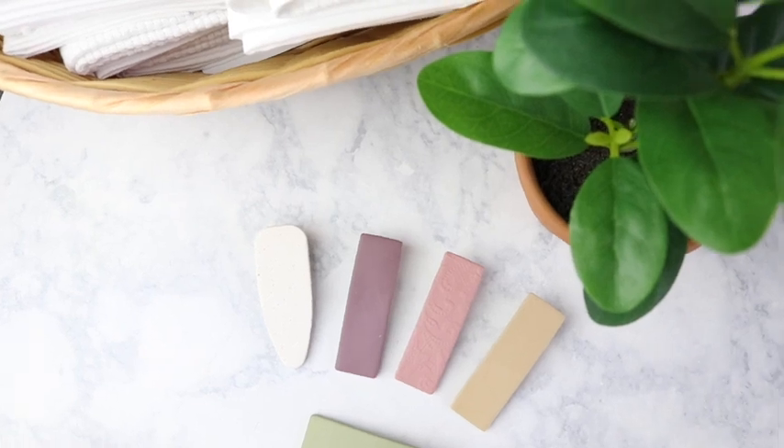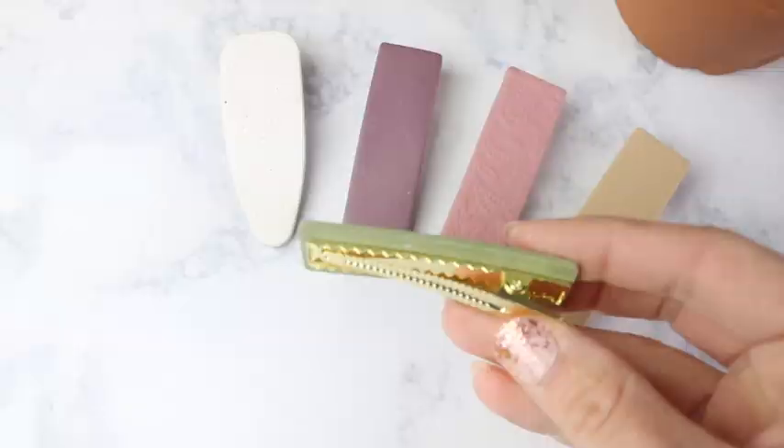Hey guys, it's Kristen, welcome back to my channel for another DIY video. Today I'm going to be sharing with you how to make these really fun polymer clay barrettes, or polymer clay hair clips, whatever you want to call them. It is so simple to do — I'm going to walk you through all the steps, so let's jump right in.